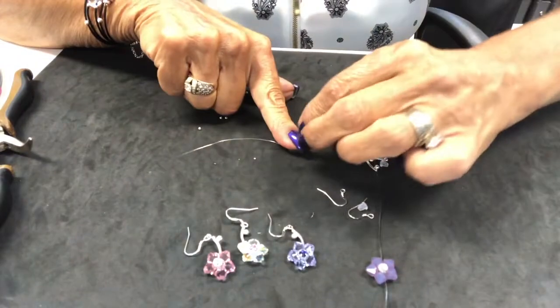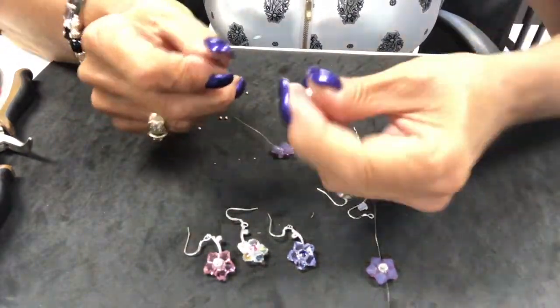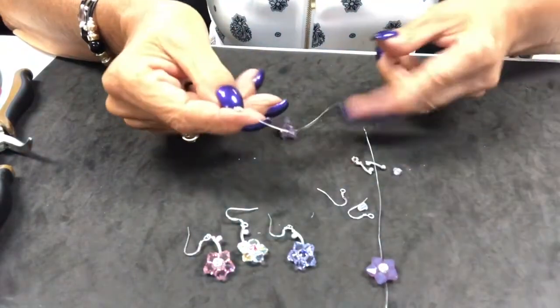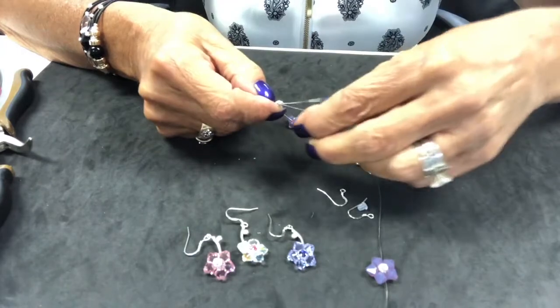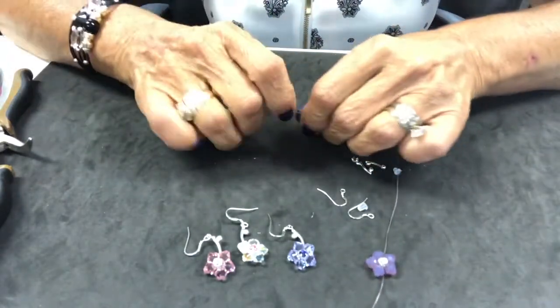I'm going to bring my wires and curve them up so it's easier for you to see. We're going to take our Monty crystal and load it on, doing the same thing — put it on one side, then take the opposite side of the wire and bring it through, bringing it down so it goes in the center.